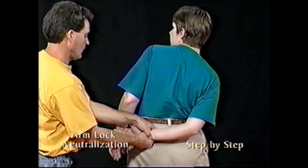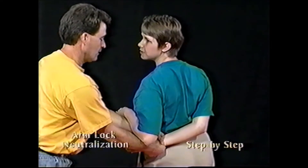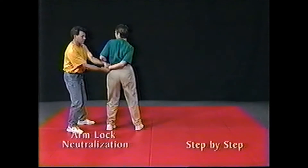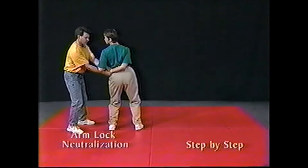As your arm touches the person's arm, bend your elbow. Lay your forearm flat across the person's arm. Bend your knees to lower your center of gravity. Use your communication skills to encourage the person to release their grasp.